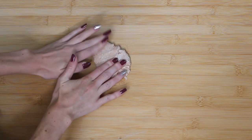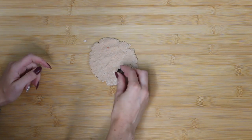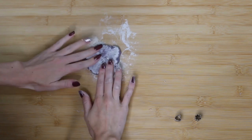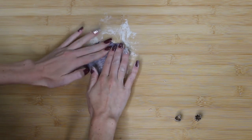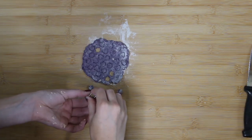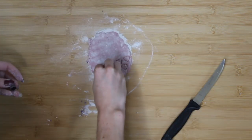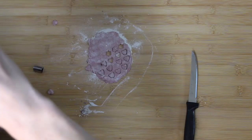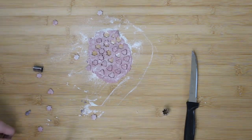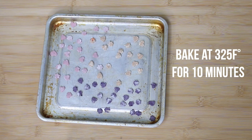Then we're going to roll our dough out — I just use my fingers. I'm grabbing some little cookie cutters I got from Michaels in the clay section, and they work perfectly for hamster-sized treats. I'm just cutting out some little hearts as well as flower shapes, then placing them on a baking tray.